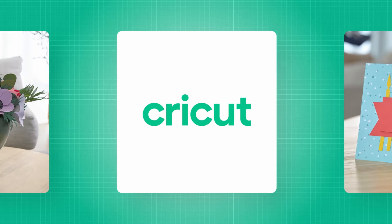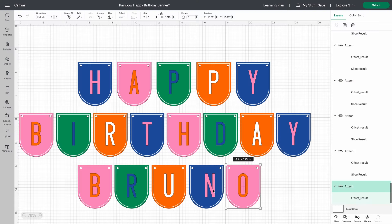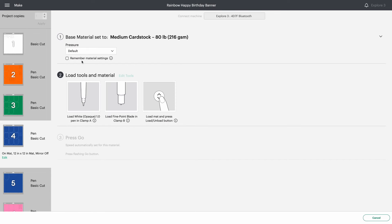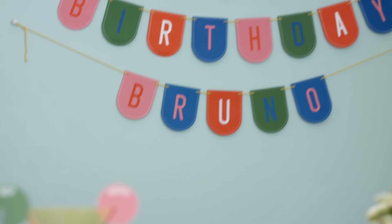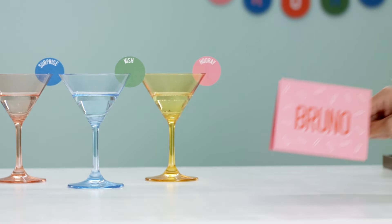So how does it work? Every Cricut machine works with the Design Space app where you pick a project or upload your own design, customize it to perfection, choose the right material, then let your machine work its magic. Put it together and wow, you did that and that and that.